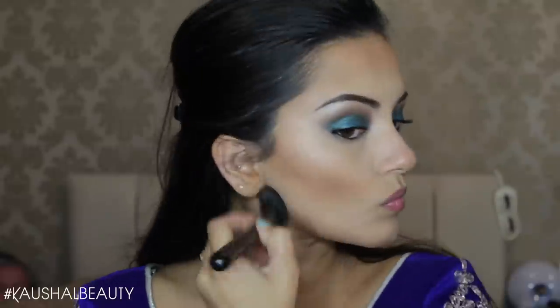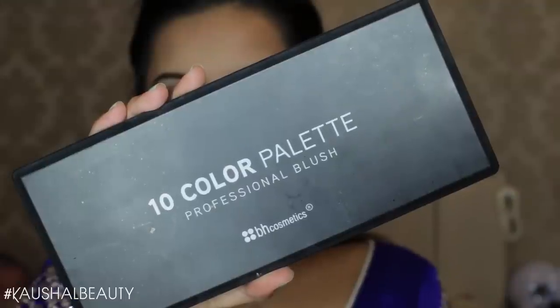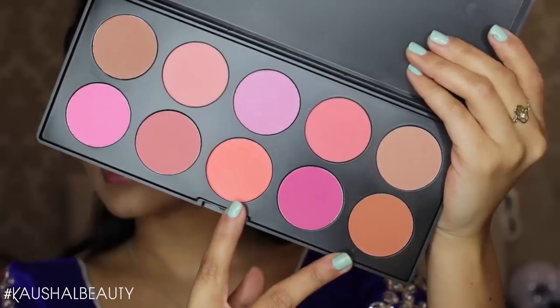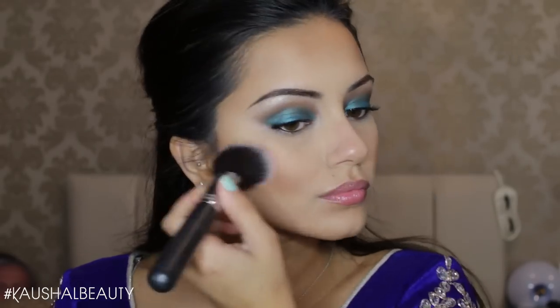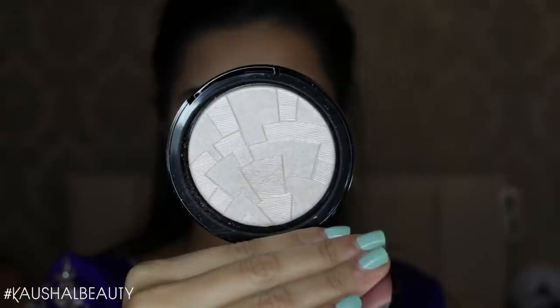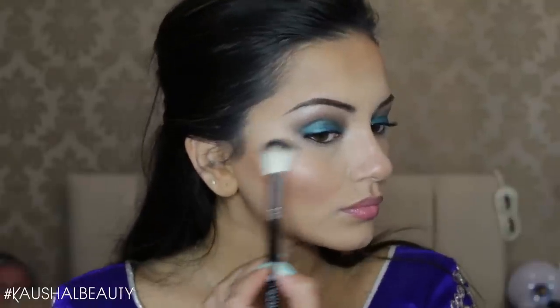I decided to slightly warm up my face using a Sephora pressed powder in the darkest shade, which works amazingly as a bronzer. I'm really sorry about the lighting in this video — I filmed when it was dark so it looks a bit weird, but the makeup isn't actually like that! Then I'm taking the BH Cosmetics Blush Palette, using two shades on my cheeks and blending everything together.